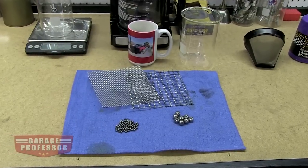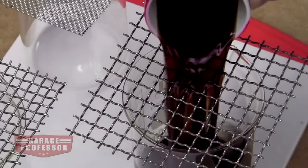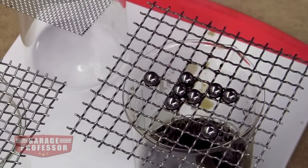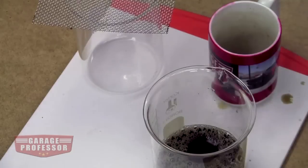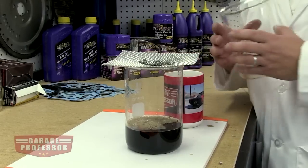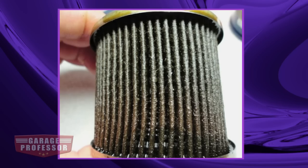Let's do a garage experiment and use ball bearings instead of coffee to illustrate our point about coffee filters and oil filters. Let's start with a coarse screen filter and see what particulates we can catch. This won't do — it's just like cheap oil filters that only catch larger dirt particles. Let's try a fine mesh. This is like a high quality synthetic oil filter. This catches all the smaller bearings. But filter operation is a bit more complicated than just filtering particular particle sizes.